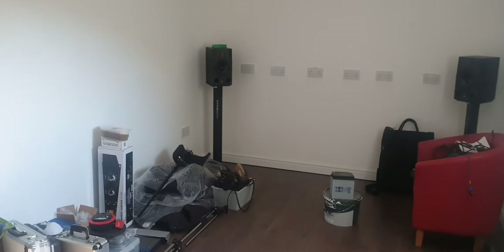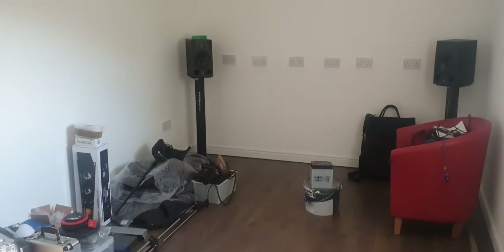And there it is — a very brief overview of how the studio's looking at the moment. Rather than just have images posted up and me talking over it, I decided to get out my phone, have a quick walk around, and give you a better description. And here we have the finished article — well, the almost finished article.